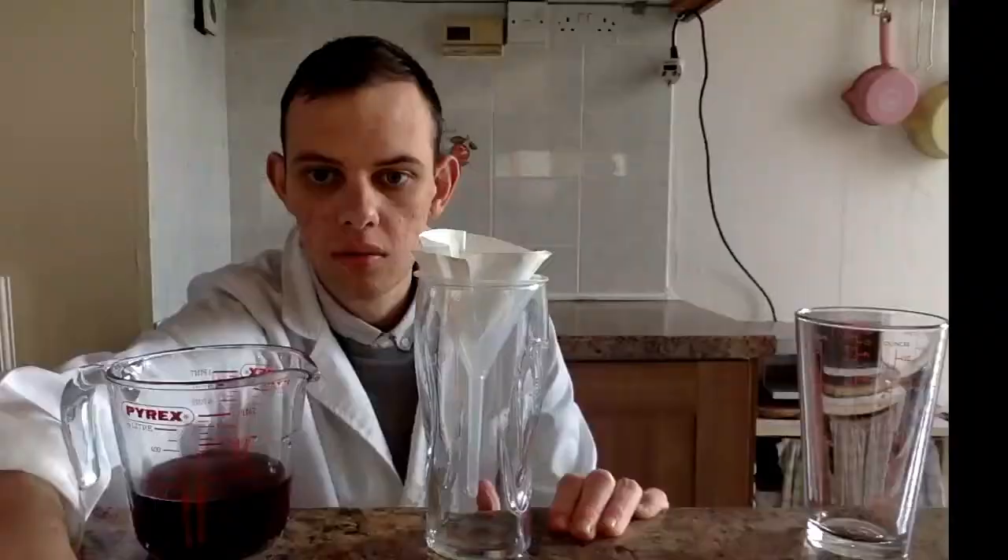After filtering the vanillin, we finally have our product. As you can see, it is a yellow sort of powdery crystal, and it definitely has that distinct vanilla scent to it — very strong as well. Unfortunately my balance is not precise enough, so I wasn't able to weigh or see the mass of my yield. However, as you can see, it is a small amount but it is still visible.